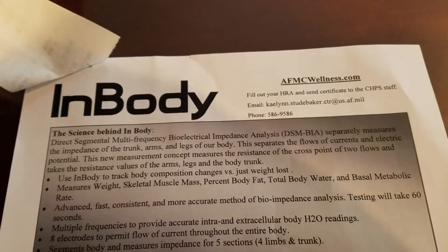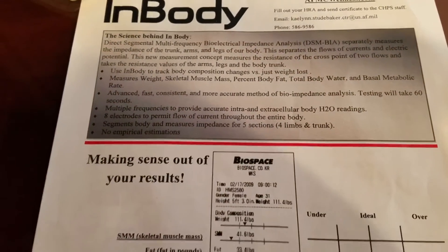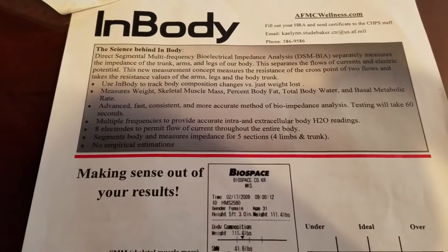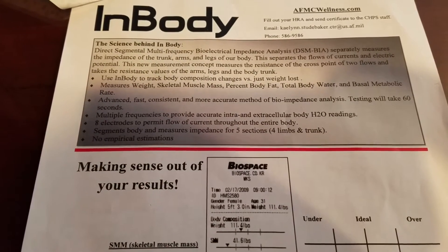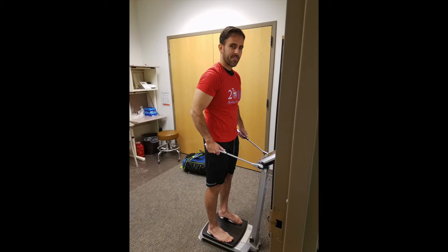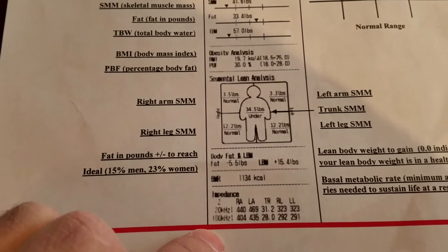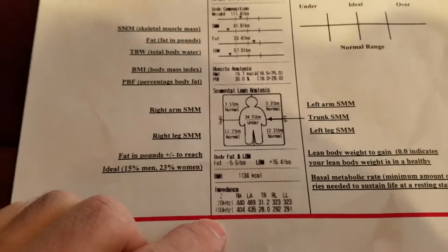To start out I went to work — I work at an Air Force Base and I was able to get my percent body fat checked. I used two different methods. The first one was called the InBody, and what it does is it sends an electrical frequency. It's kind of a scale thing that you stand on; you hold a couple of handles, and it sends electrical waves through your body at 20 kilohertz and 100 kilohertz, then measures the impedance.